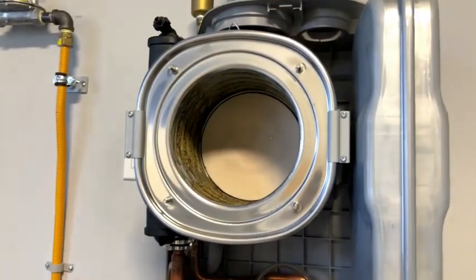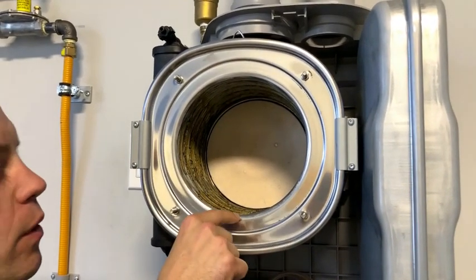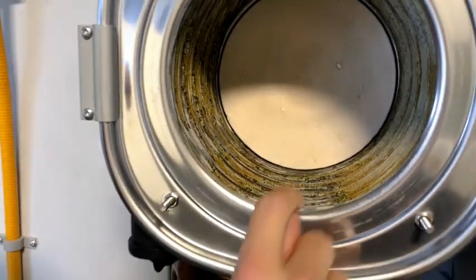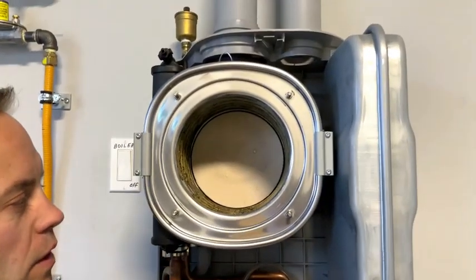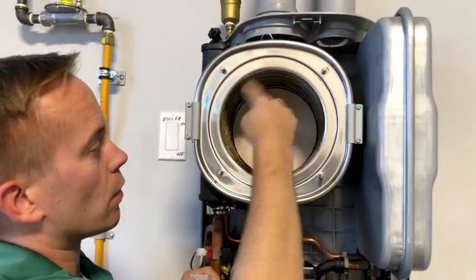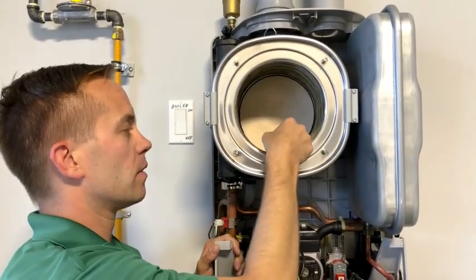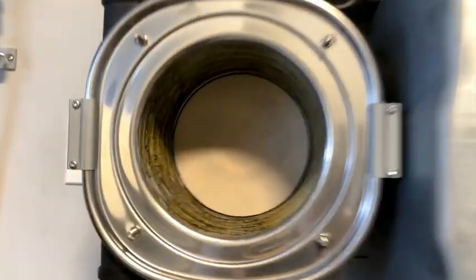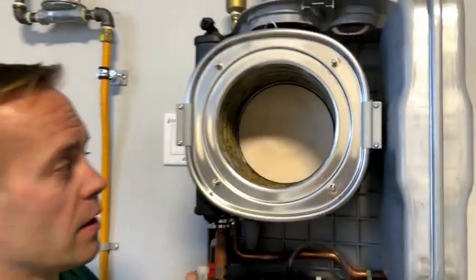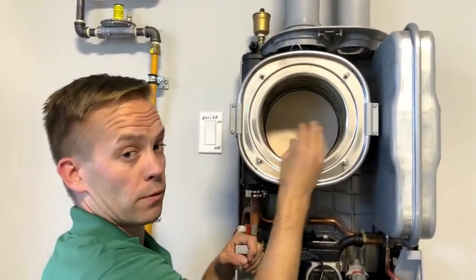Now that you've looked at the igniter and the blower assembly, look into the actual heat exchanger. Over time you'll notice some coffee grind buildup — we call them little carbon deposits — at the bottom. Take a nylon brush and wipe all the way down to bring the deposits to the bottom, then use a vacuum to suck out any debris. That's a simple clean out of the heat exchanger. Keep in mind to try to stay away from the back white refractory.